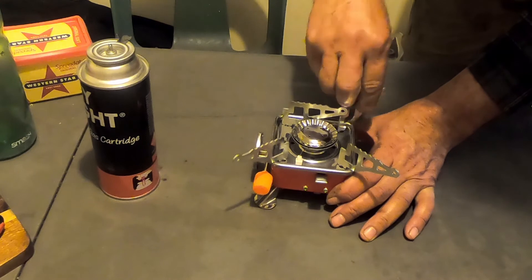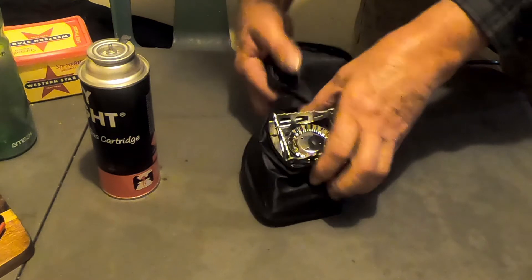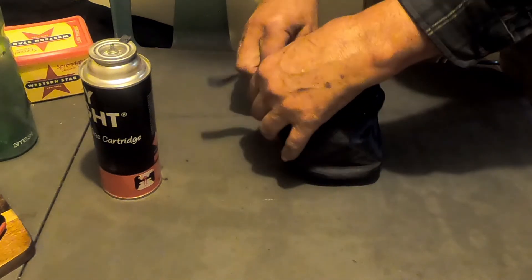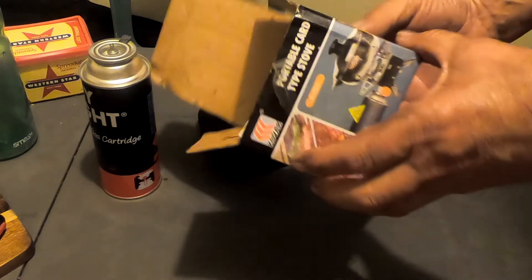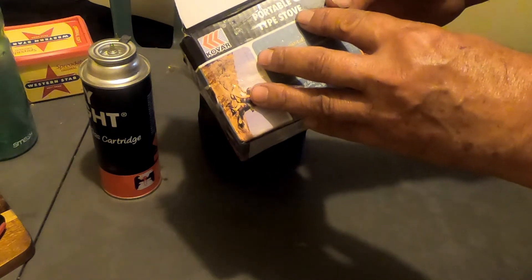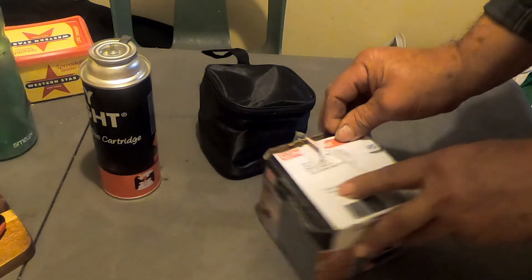Take it apart — done. Can't get much better than that. So that's the box it came in. It's a portable card-type stove. I can't remember the exact price but it was between $20 and $30 AUD, and I got that off eBay.